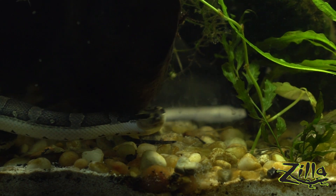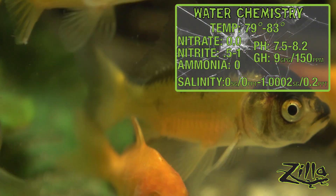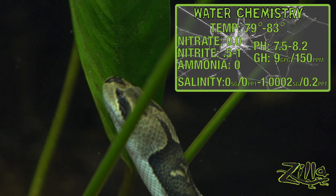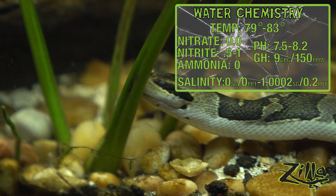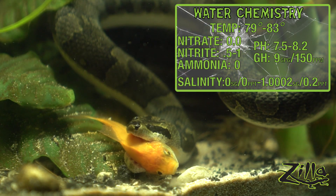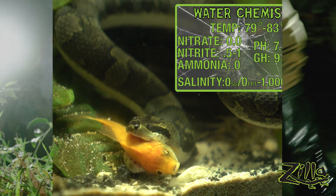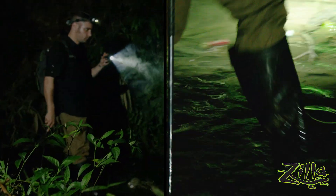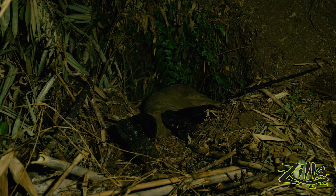The information I'm going to share with you applies to both the puff-faced water snake and the rainbow water snake. These guys require very clean water — even the slightest fouling can lead to bacterial or fungal issues. Both snakes rarely leave the water, but it's still important for them to have a good area to dry off in. Many aquatic snakes have fast metabolisms and should have live food readily available.